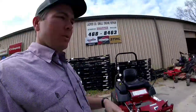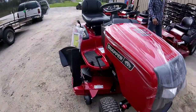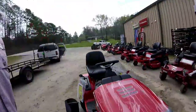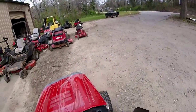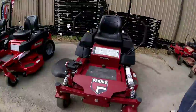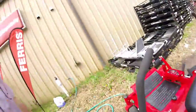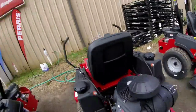Alright guys, I wanted to show y'all the new mower — that's it right here. It's got the welded deck, this is going to take my business to the next level. This one right here looks pretty tempting. Let's go inside and see what we can get into.